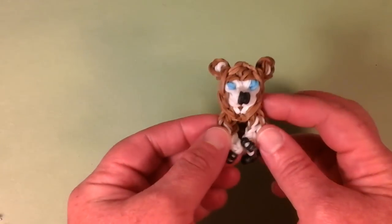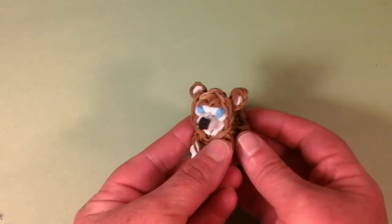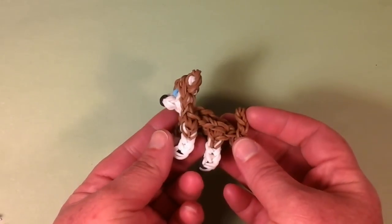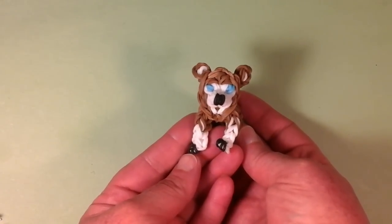We also have the Siberian Husky. I actually gave away the black one from the tutorial — this is the brown one. He's one of the most popular dogs too, and he came out really, really nice. He really, really looks like a Siberian Husky. He's just too cute.